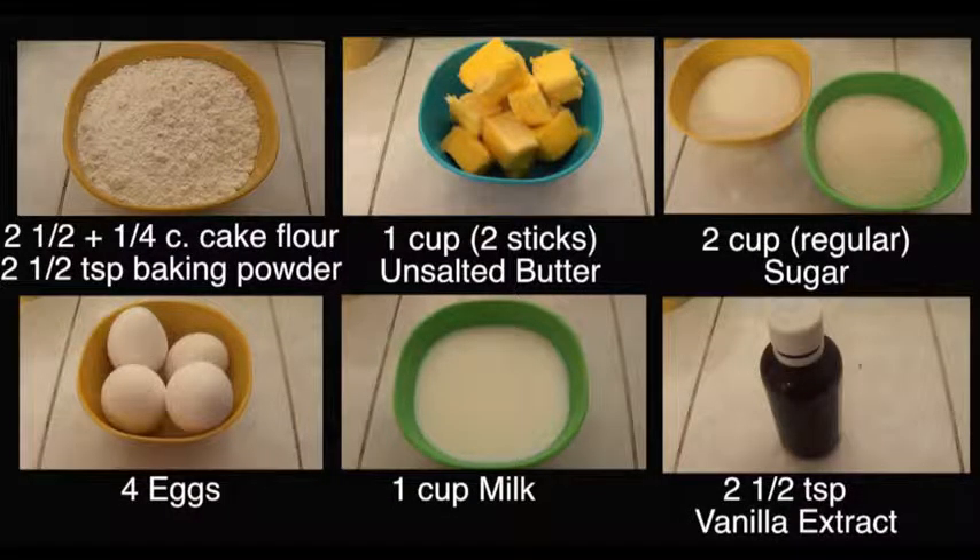As far as ingredients go, you're going to be needing flour. The original recipe, which I'm going to link below, calls for salt-rising flour and all-purpose flour. I couldn't find the salt-rising, so I just used cake flour, and to that I added baking powder, some butter at room temperature, sugar, eggs, milk, and some vanilla.